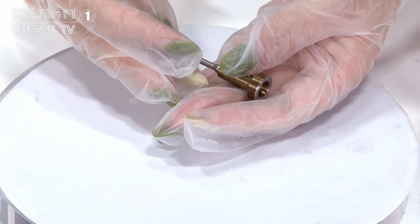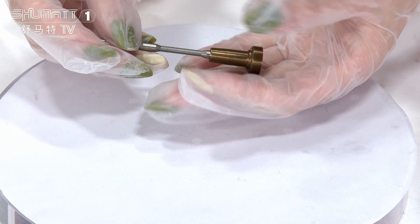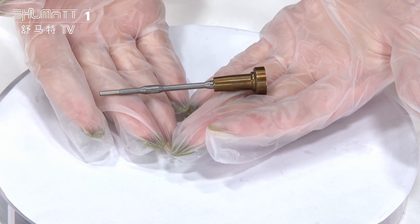Small tip for you: make sure to clean the waste water to protect the valve assembly.